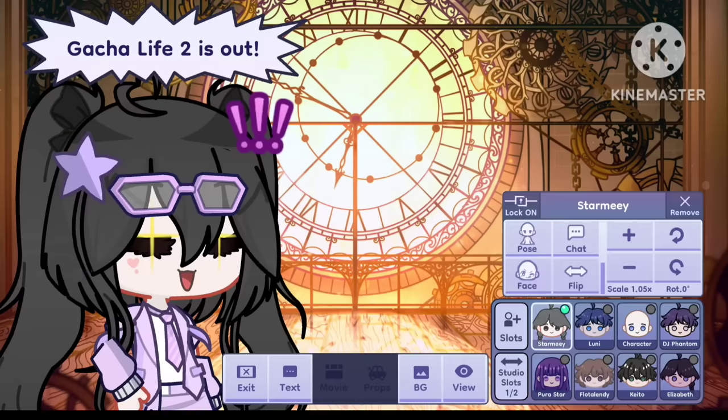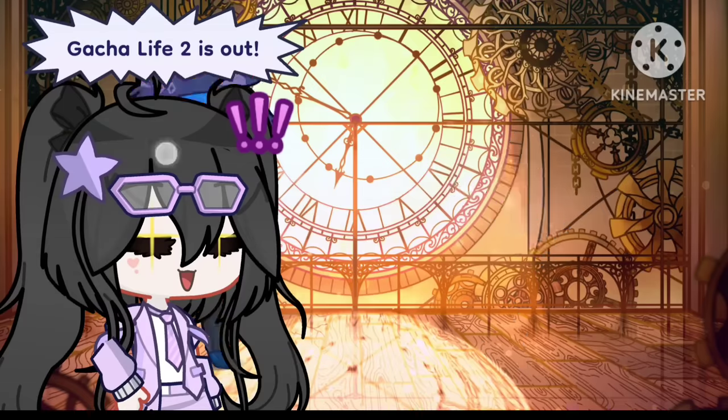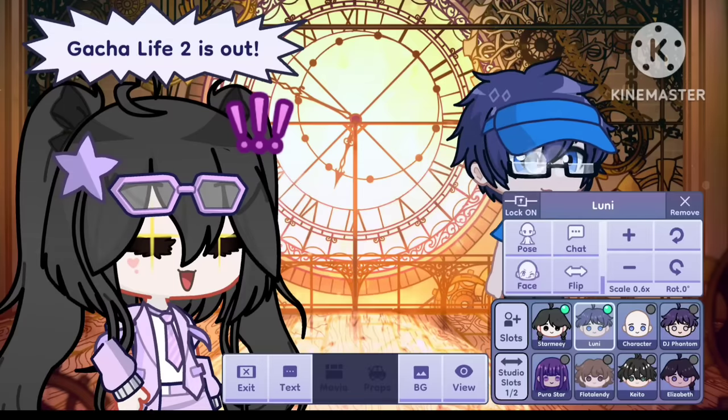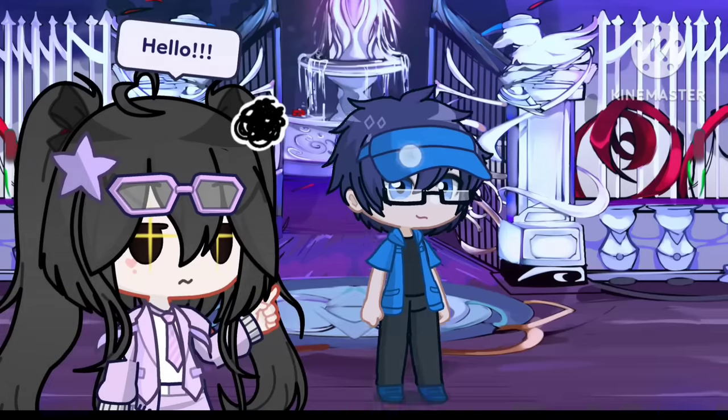We got another cool feature in Studio Mode — the lock option. You can basically lock your character at some place and it won't move. It used to be so frustrating when you accidentally remove your character from a specific place. To prevent this, we have this lock feature now.